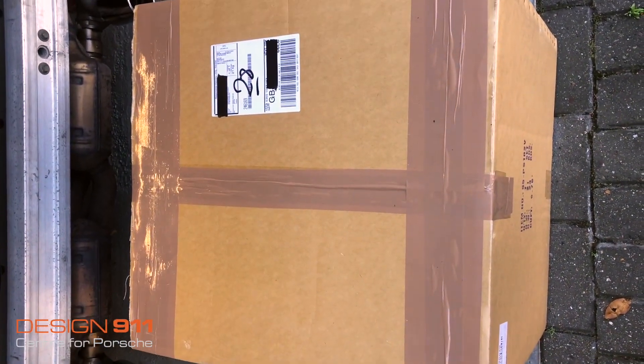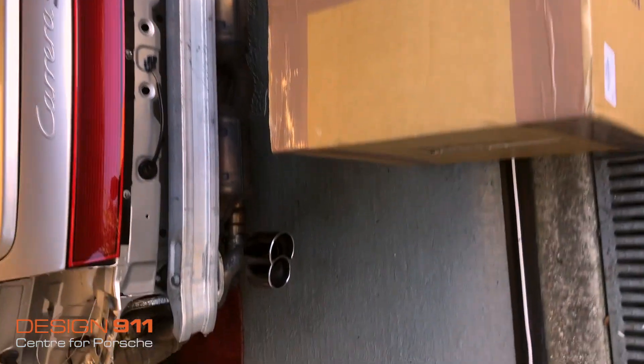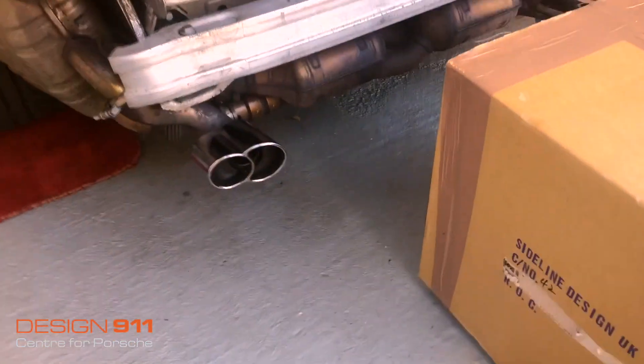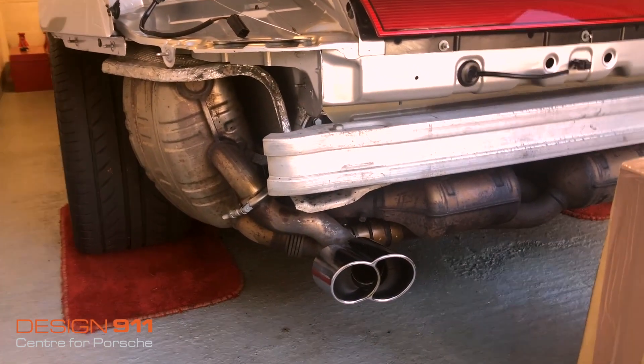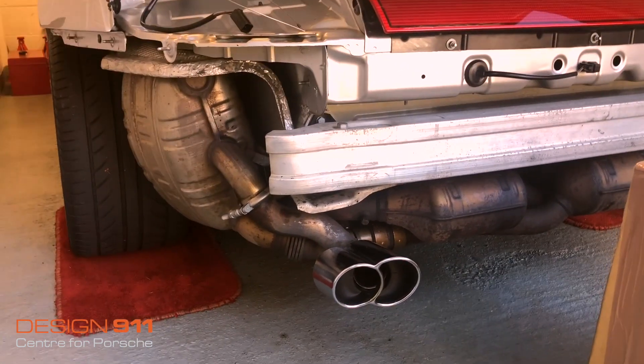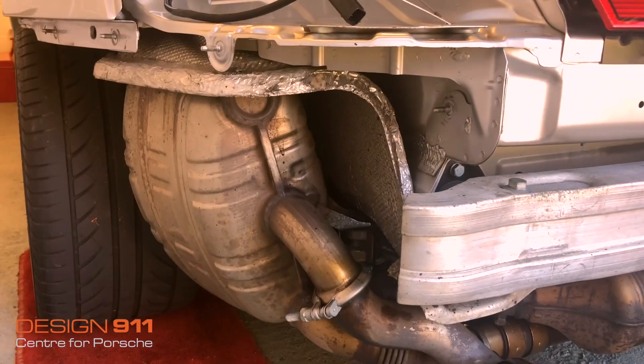Welcome to the opening of my new Design Tech Valtronic Sports Exhaust for my 996 Carrera 4S. The exhausts currently on the car were fitted by Porsche in 2014 at great expense. They're in really good condition, but they're not sports exhausts.